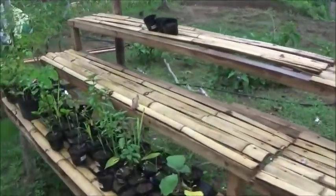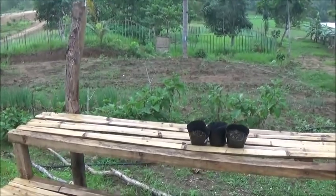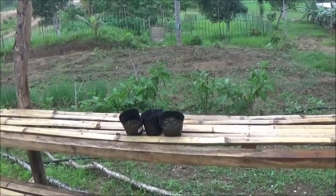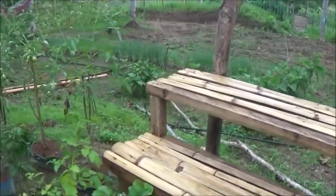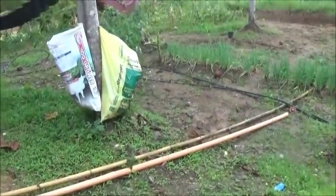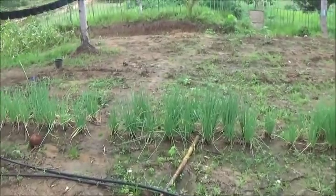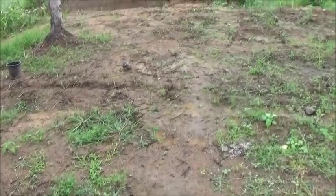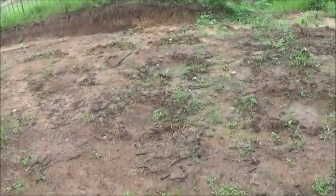I planted this area down there with some okra a few days ago. Hopefully it will be coming up soon. I'm just going to do a walk around this morning. I'm wearing my tennis shoes and not my boots and it's just started to rain, so hopefully I won't end up on my keister. It does get slippery here right when it starts to rain.